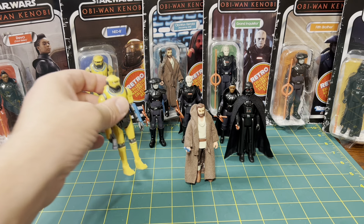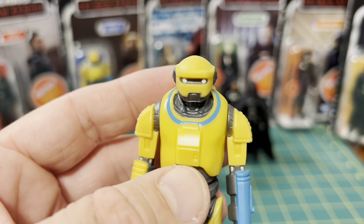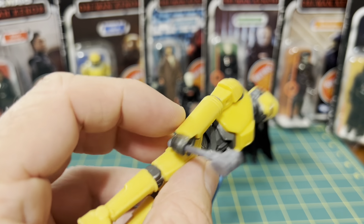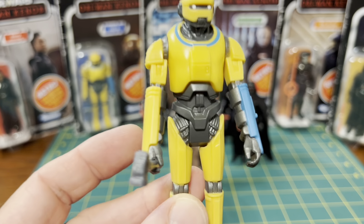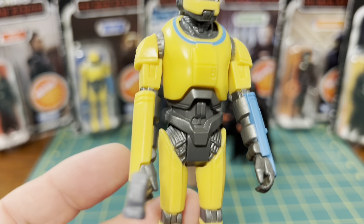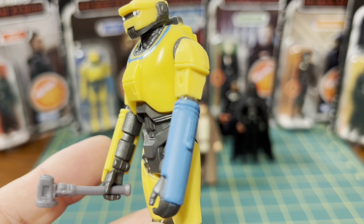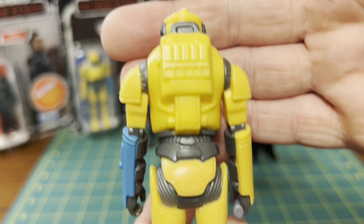Here's Ned-B — he's the biggest figure and I think they really did a good job. There's a decent amount of detail on him for a retro vintage figure, paint apps are good, good size. He's got a hammer, which is kind of cool. I would love a modern version of this guy — I think that'll be a great figure down the road.